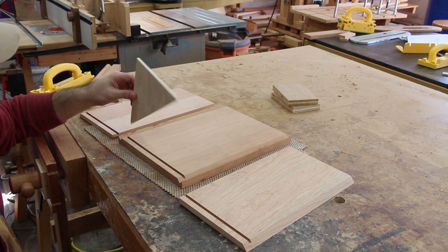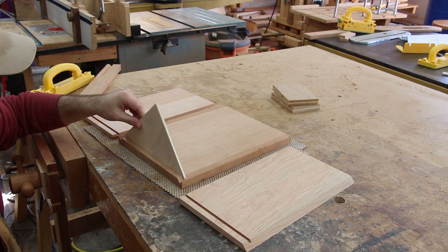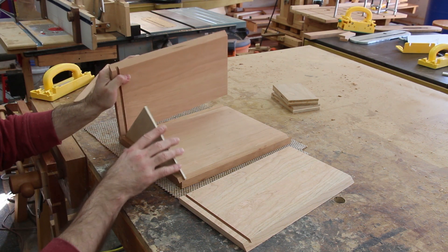I made a bottom for the wastebasket out of some quarter-inch plywood, and that'll just go into the grooves that we created at the router table.